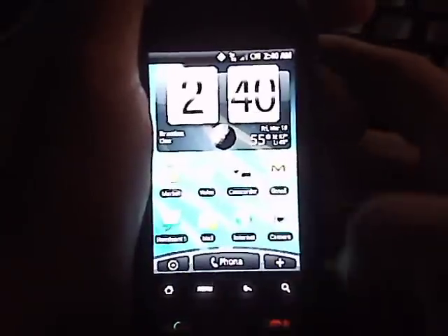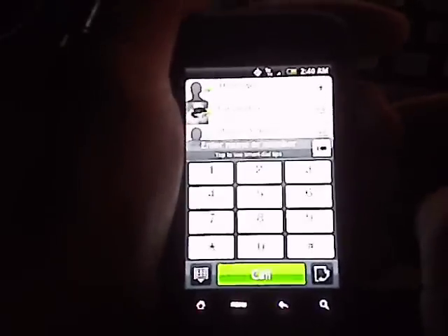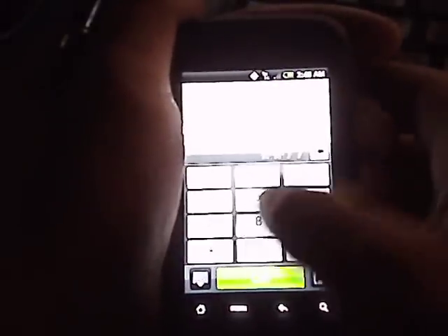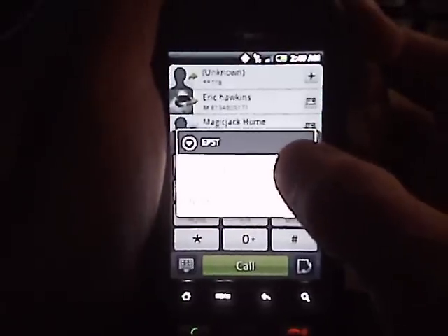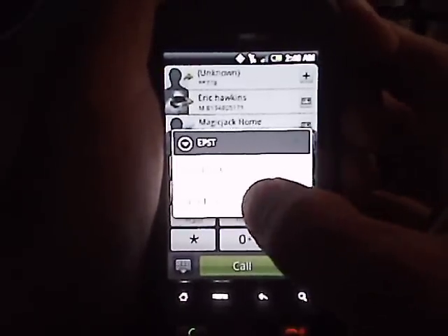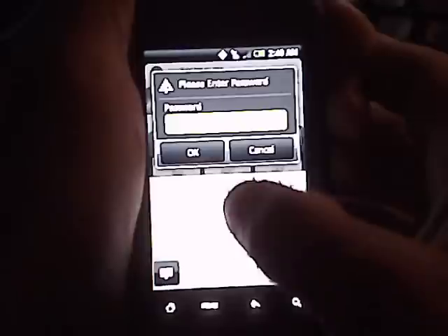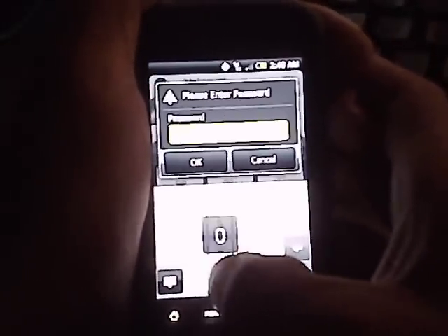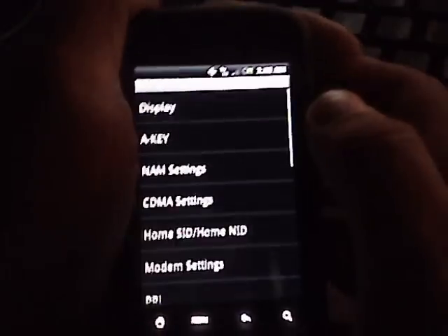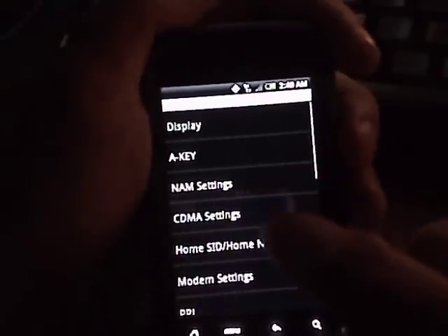Setting up your Droid Eris for Metro PCS internet — dial pound pound 778. When EPST pops up, select 'Edit Mode' at the bottom and enter your password, which is six zeros: 1-2-5-6.